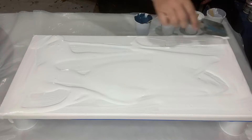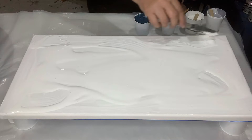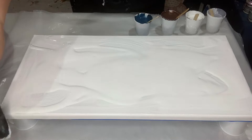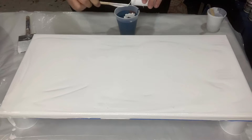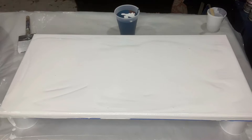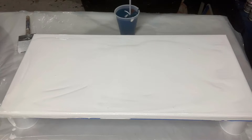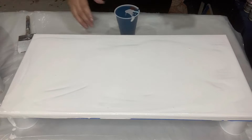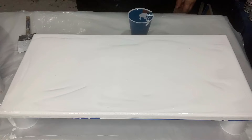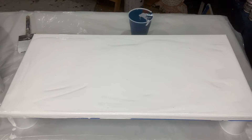Maybe I should do a flip cup — yeah, I'm going to do a flip cup drag pull. To be honest with you, I put no soap or any additives in here at all, so if I get cells that would be a miracle and a nice surprise. This is another house paint, a very pretty gray color. I'm going to do the flip cup — I'll put it on a board first and then flip it onto the canvas.